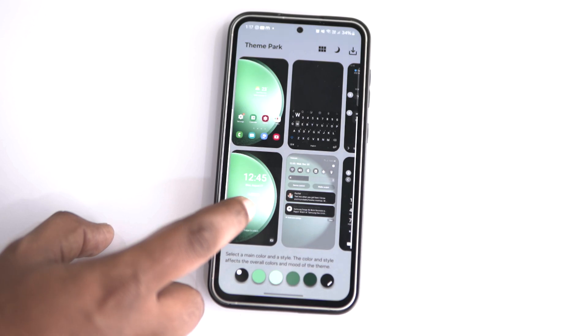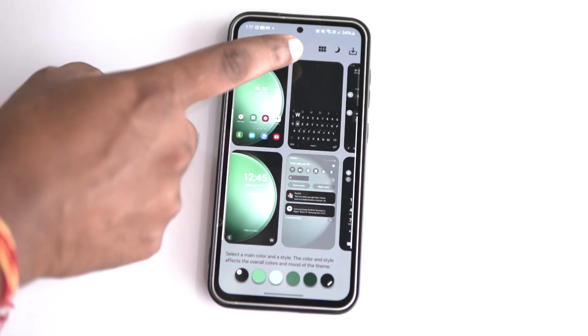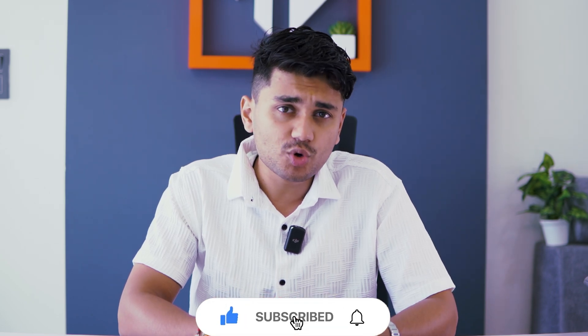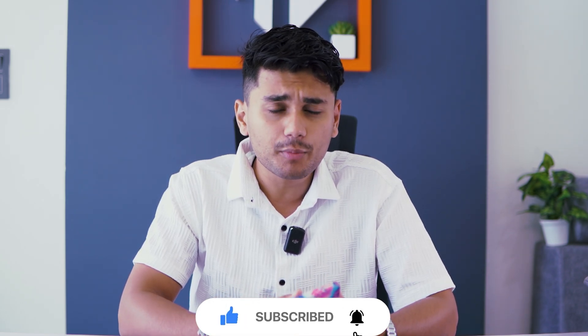I have made my custom theme for my Samsung S23 FE phone. If you like this video so far and find it interesting, then give it a thumbs up, subscribe to Gizmo Rush and hit the bell icon so you get regular updates from us.